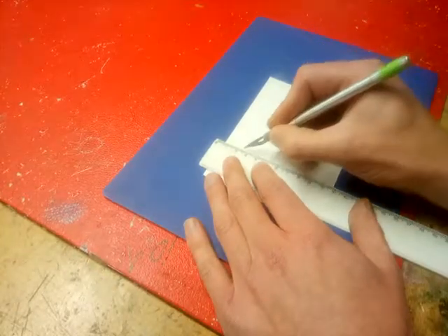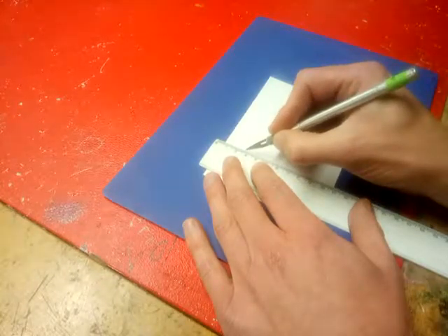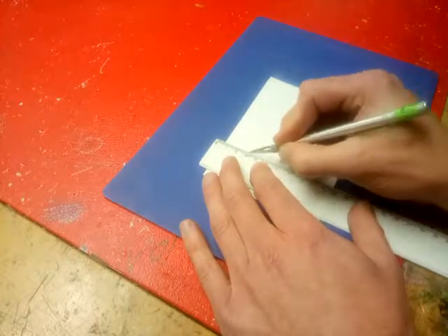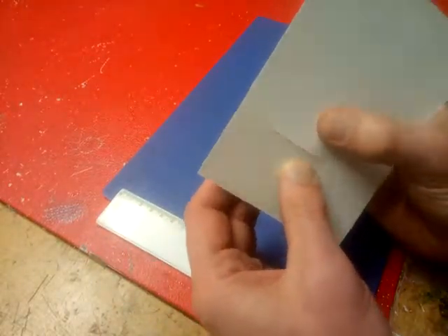All you do is lean on the paper, put it against the ruler, leaning slightly into the ruler, and drag it back. You might need to go two or three times — I'm going to go three times just to be sure. If I have a look at that — it's gone straight through.